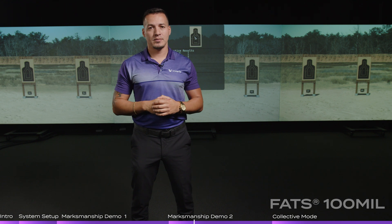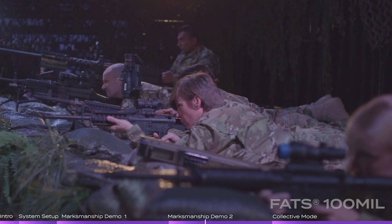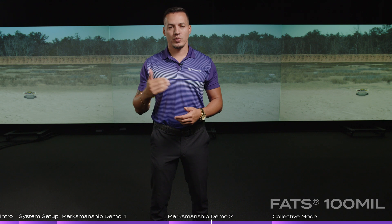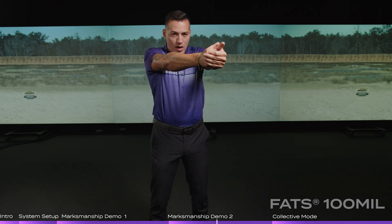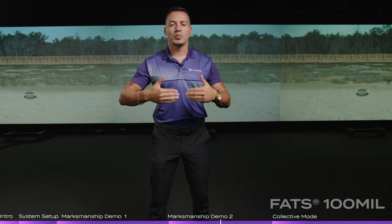The FAS100 LE comes with multiple courses of fire included in the system, whether it's law enforcement, state qualifications, or federal qualifications. You also have the ability to create your own courses of fire. The FAS100 Mil comes preloaded with multiple generic military courses of fire for zeroing pistols, rifles, and machine guns. We also have specific coursework designed for the Marine Corps, the Army, the U.S. Air Force, and the U.S. Navy covering all qualification courses of fire for each branch and each weapon system. Each course of fire runs exactly how it does in real life — whether you start at the seven yard line, the 15, or the 25 — and students can continue through each magazine reload at each yard line, allowing multiple repetitions in a short amount of time.